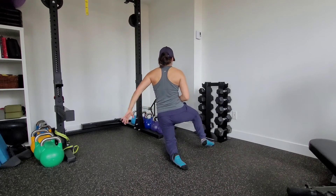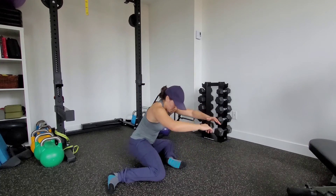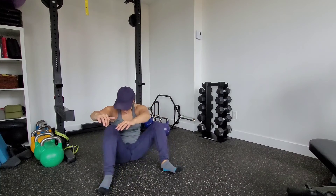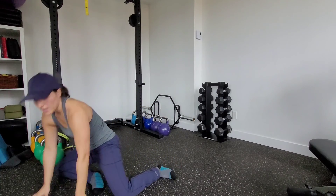If I want to make it harder, don't let that leg touch the ground. Rotate, post up — same thing on the other side.